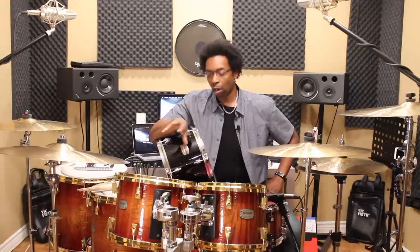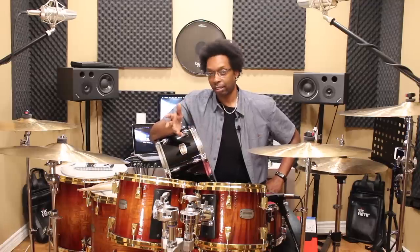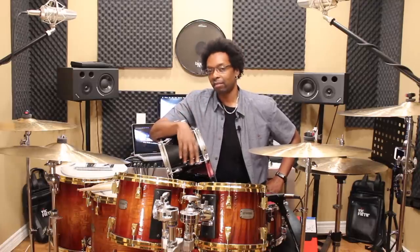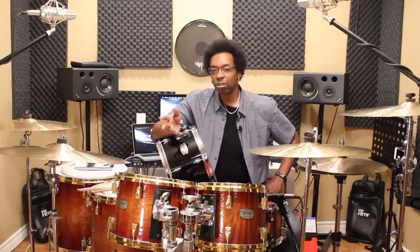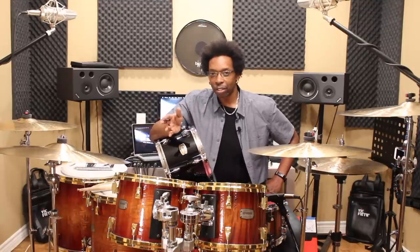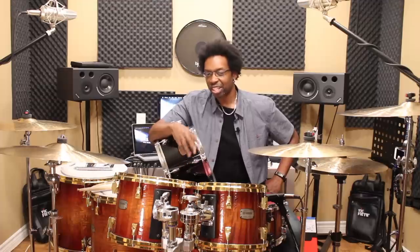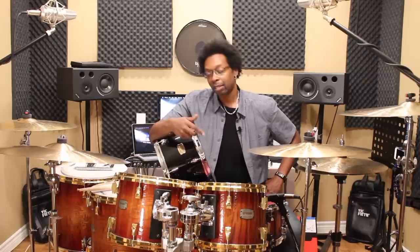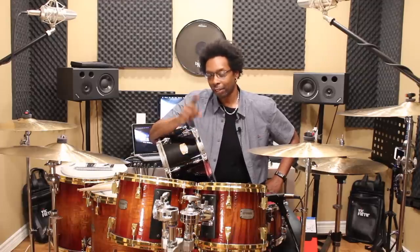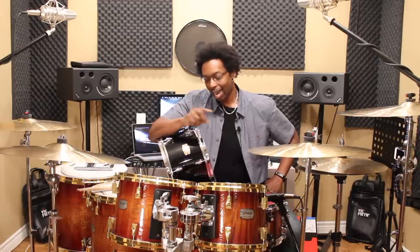If you have any experience at all with drums, then you know exactly how bad life can get when your toms sound like crap. Food starts to taste bad, the air around you starts to get stale, you feel weak and sluggish, your self-esteem starts to plummet. So today we're gonna talk about toms.